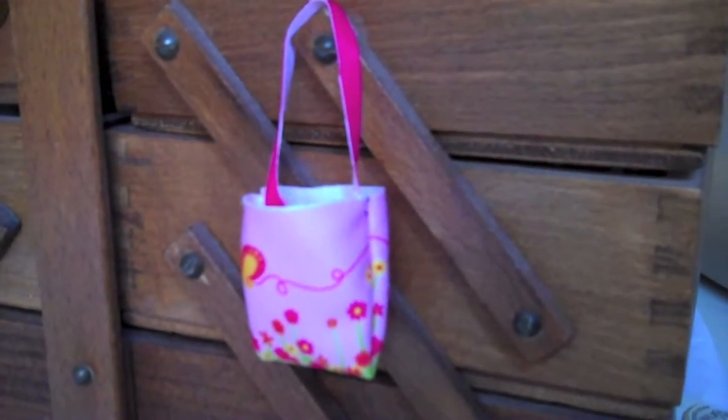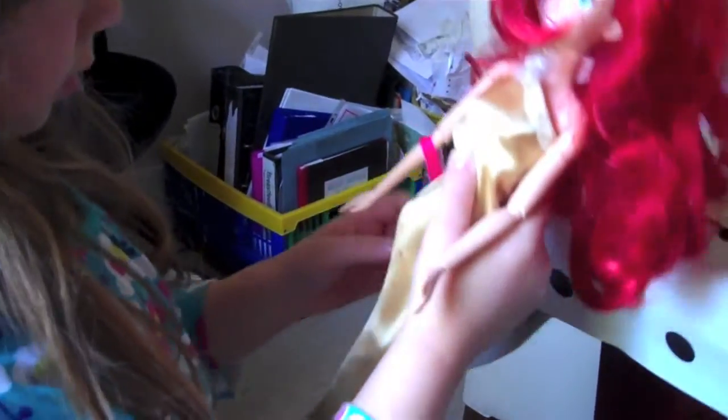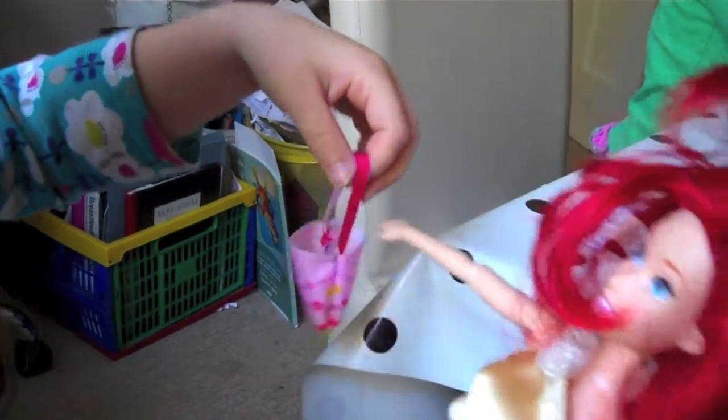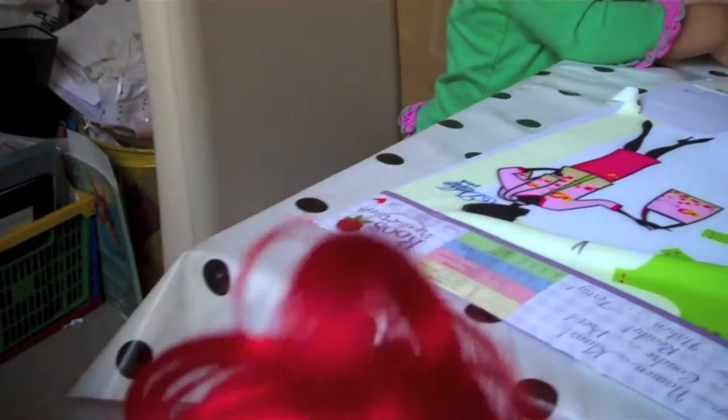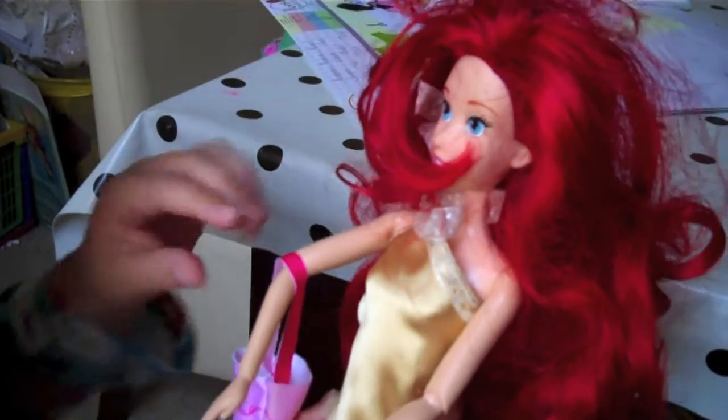Now, can we do the top? We're going to do something a little bit more complicated. Do you want to do the top next? Ariel's going to be our model today, and the first thing she's going to model is the bag. Just put her arm down like that and pop it on the shoulder. Ariel's got the bag. There she is — she looks beautiful, and that red hair is going to look amazing next to the rest of the pink outfit.